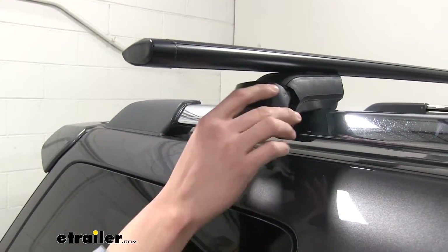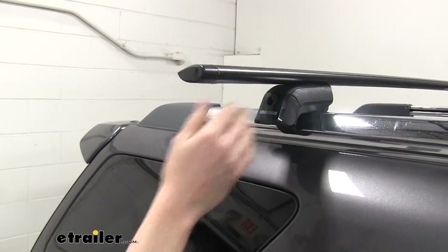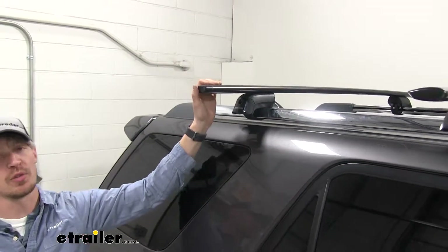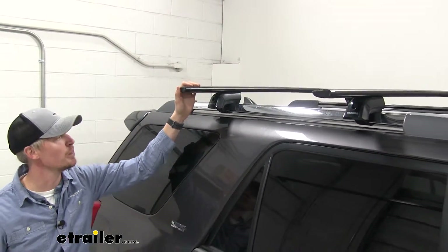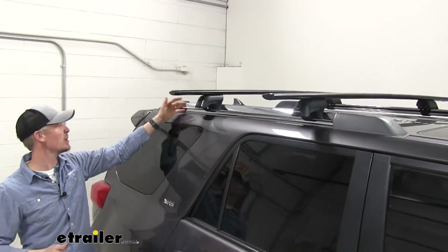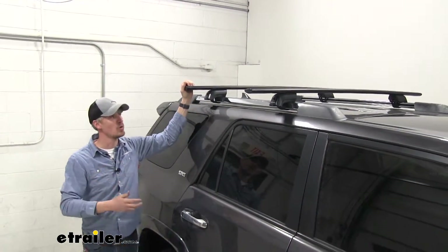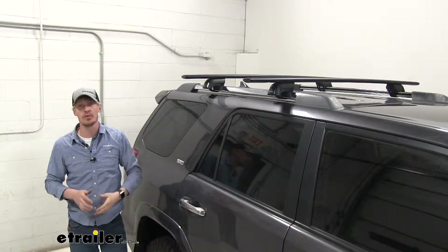Once everything is tightened down, simply put on the cover and you're all set. You're free to load up your favorite roof mount accessories and hit the road. That's going to complete our test fit of the Yakima Jetstream Crossbar Timberline Tower Roof Rack System on our 2012 Toyota 4Runner.